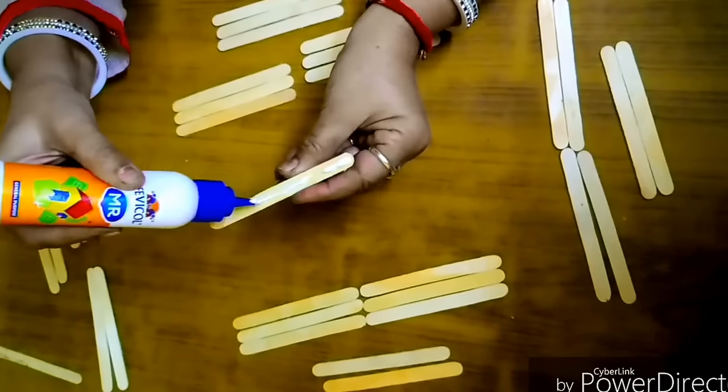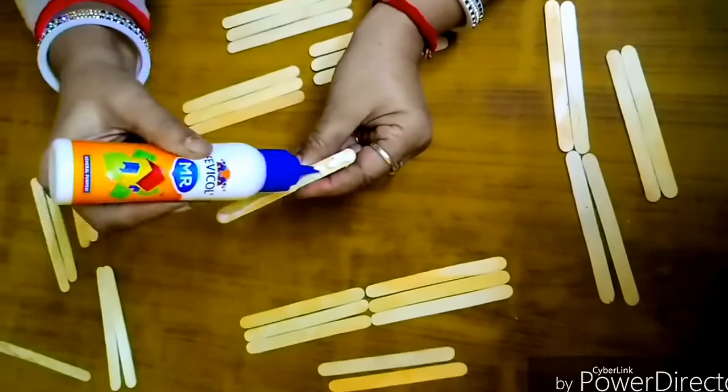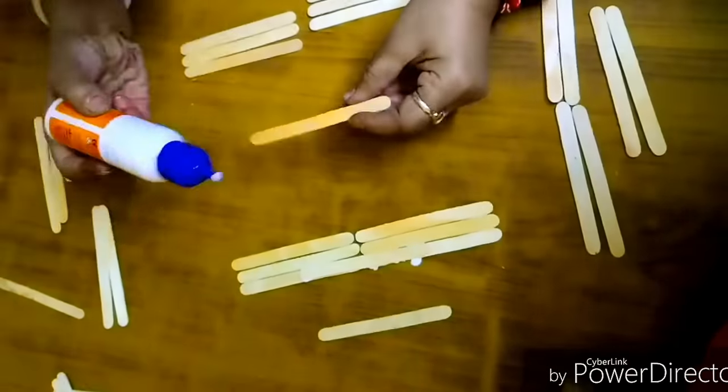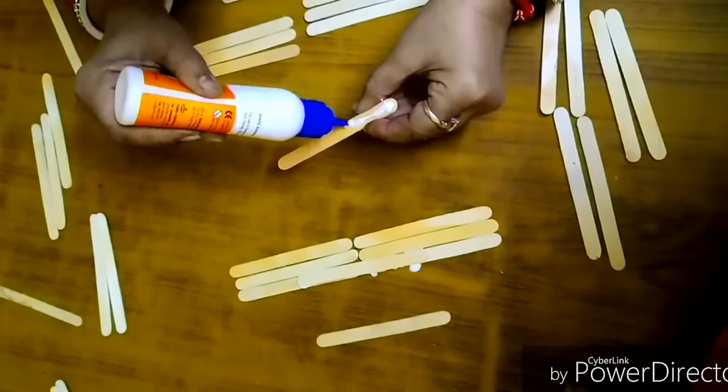Placing it on the table before sticking will make it a lot easier. Basically we are joining two sticks by placing the third stick on top of it.